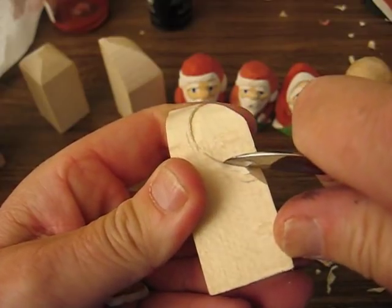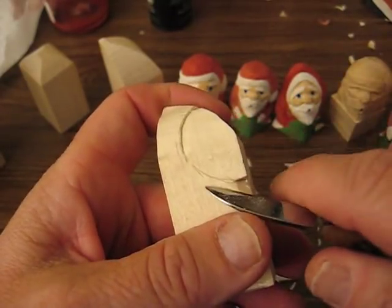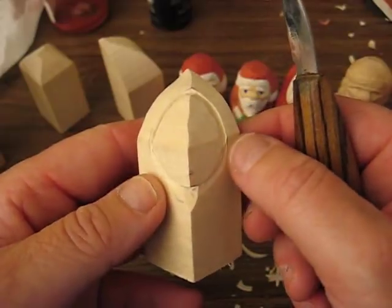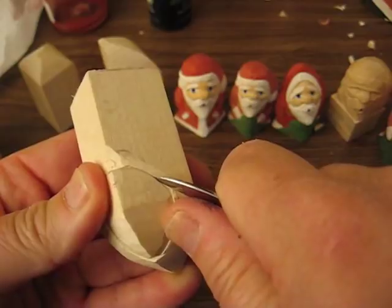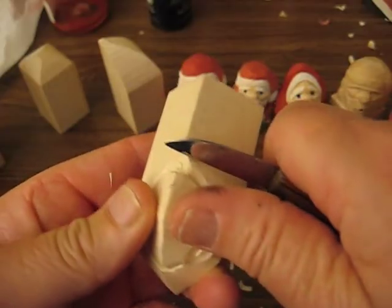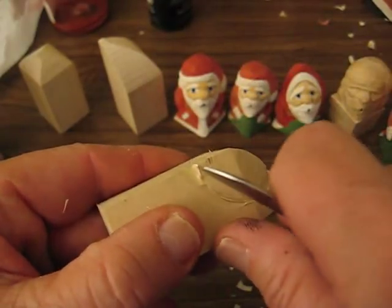I do wear some magnifying glasses when I work on these, especially when I paint. It's very imperative that you do, especially when we do the eyes and stuff. So that's the oval part of the face. We're going to dig that out a little further like so. Just kind of follow that around, make it a little deeper.